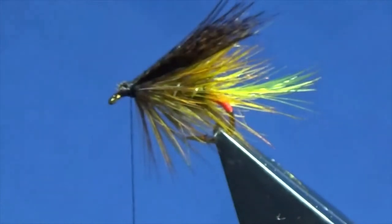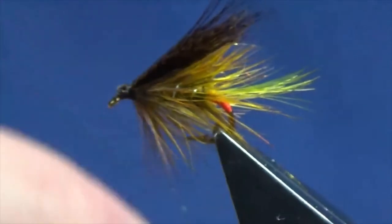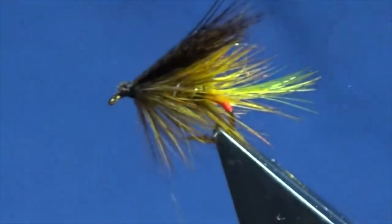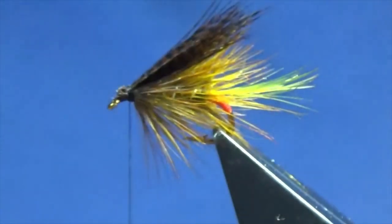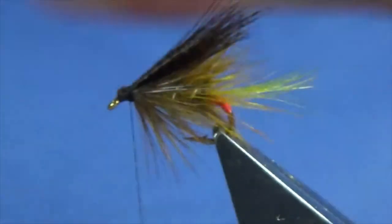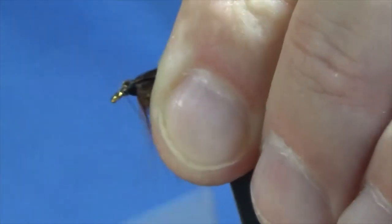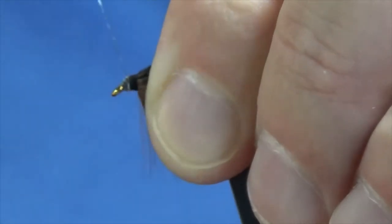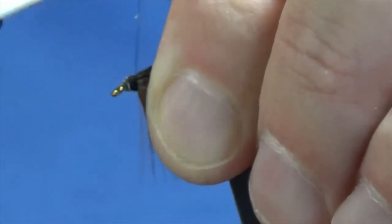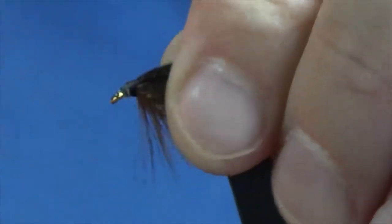Now I'm just going to put a little bit of wax on my thread, because the hackle at the front means I'm going to need all the grip I can get. Just drop a wee bit of wax onto my thread. Then bring the thread to the eye and build in the thread turns up over the cut ends of the mallard, come in and take away the excess wax.